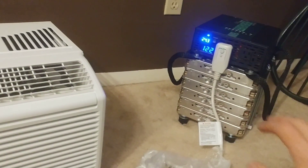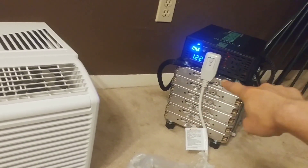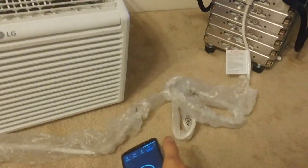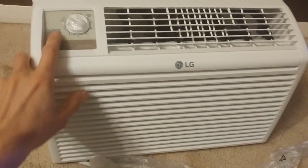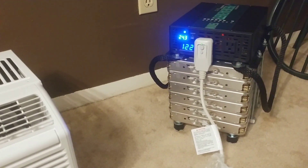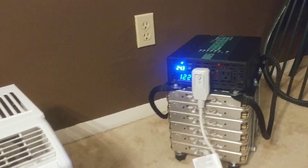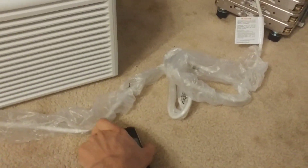Alright, got everything set up for our runtime test. The inverter is on, battery's pretty much topped off at 4.05 volts per cell — about 24.3 volts overall. The air conditioner is back together and ready. I'm gonna run the fan on low with the thermostat all the way up so the compressor never kicks off and runs the whole time. We'll see how many hours it lasts until the inverter shuts off due to low voltage.